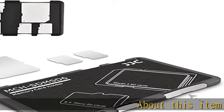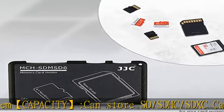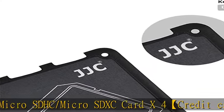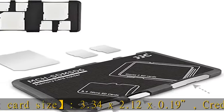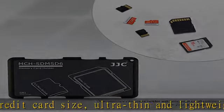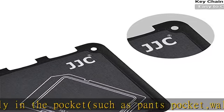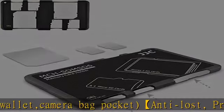Capacity: can store SD/SDHC/SDXC card x2, micro SD/micro SDHC/micro SDXC card x4. Credit card size: 3.34 x 2.12 x 0.19 inches — ultra thin and lightweight. Fits perfectly in the pocket, such as pants pocket, wallet, or camera bag pocket. Protects memory cards from dust, loss, moisture, and accidents, keeping them organized in one place.